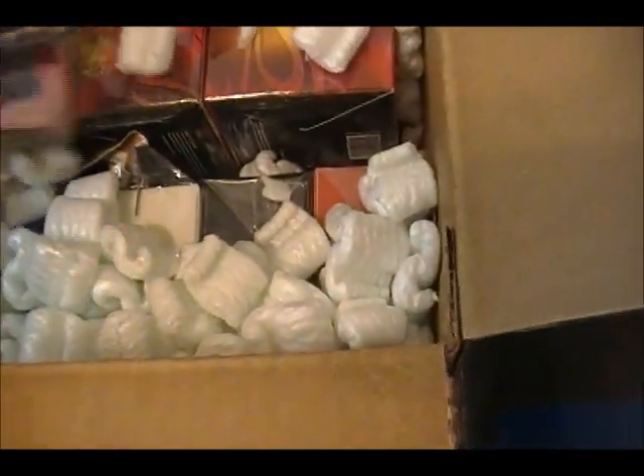We got all the deck boxes — one, two, three, four, five. Alright, moving this stuff all the way over with my other stuff right here.